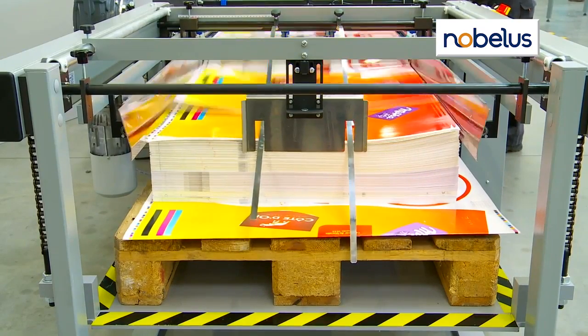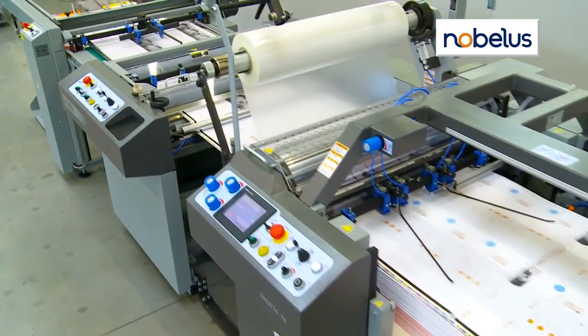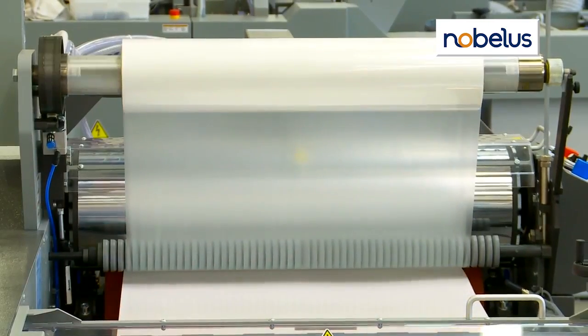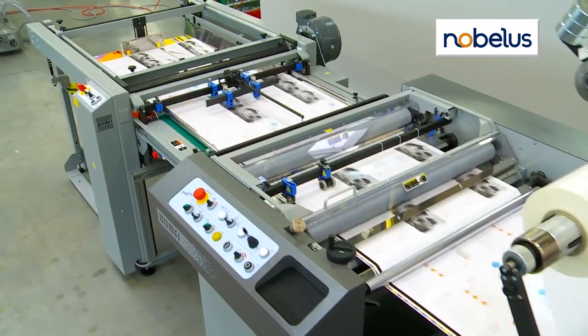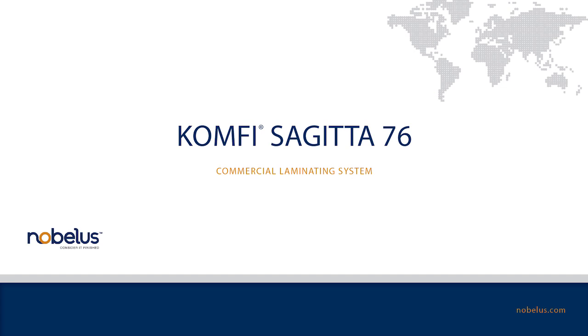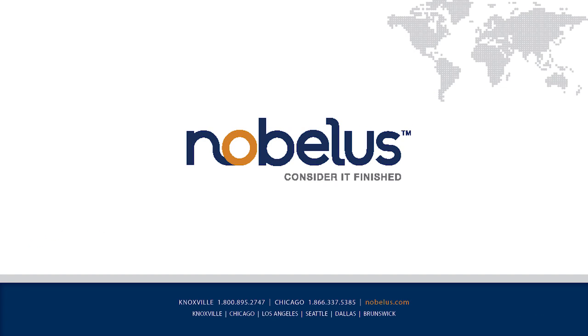The Sejita 76, taking high-performance one-sided laminating to the next level, delivering quality, performance, and features in high-speed print or packaging applications. Call today to request more information or schedule a demonstration.